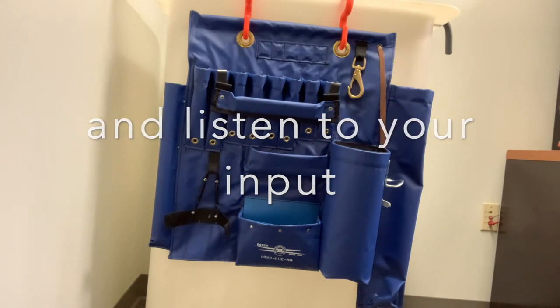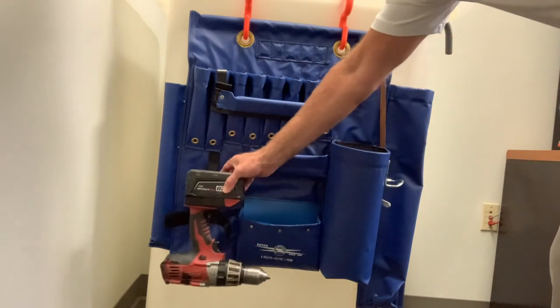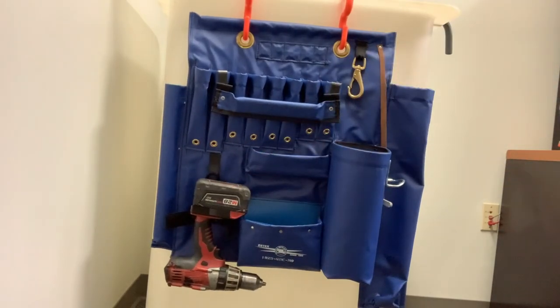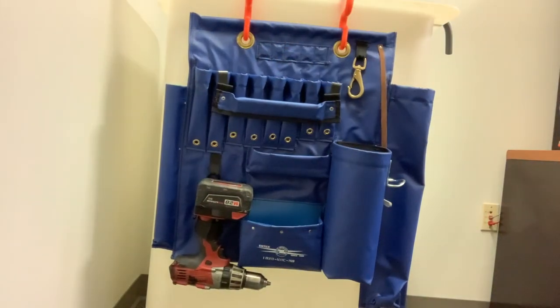So what we did was develop a two-pronged holder to hold the drill. It holds it at the battery — easily slides in there and accommodates it. It also has a safety strap to secure it in place. So that's one change or option that we've made for the 1829 WTE series.